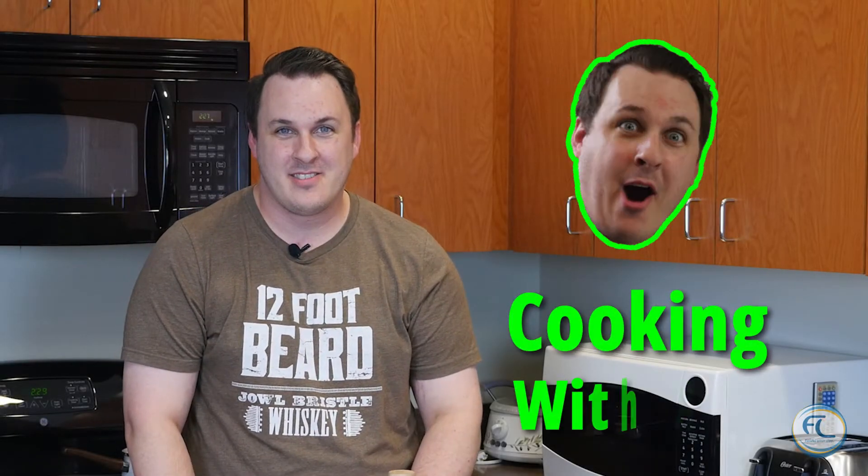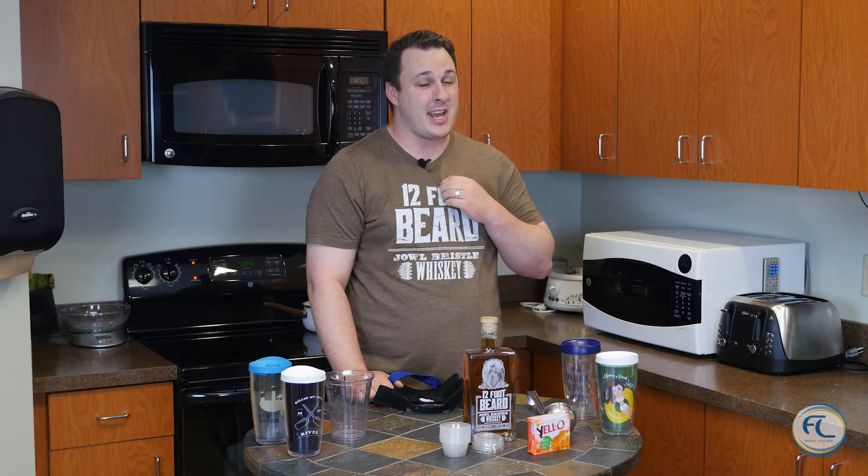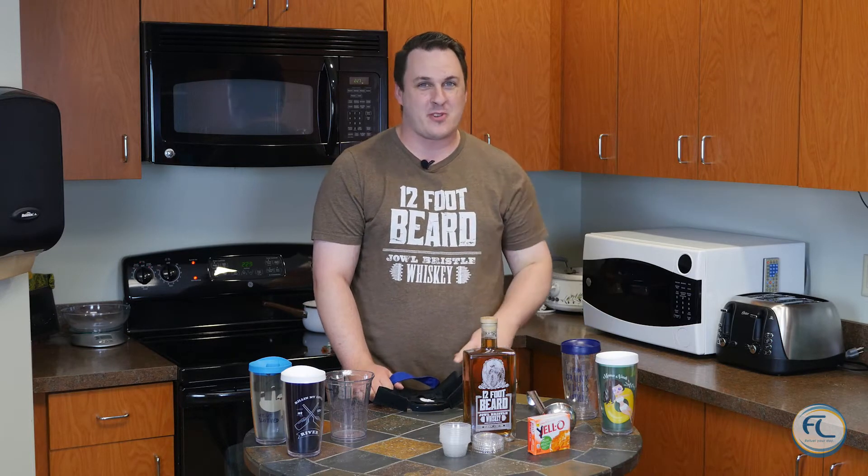Hello, and welcome to Cooking with Roy. It's summer here in Missouri, and if you haven't walked outside yet, it is hot and humid. The vapors are outrageous.